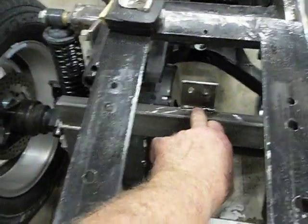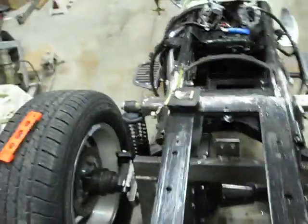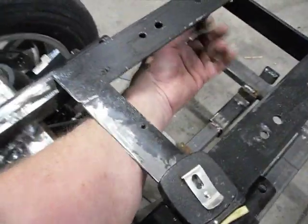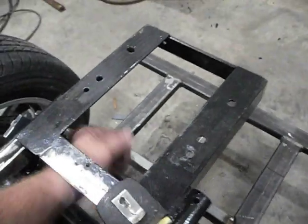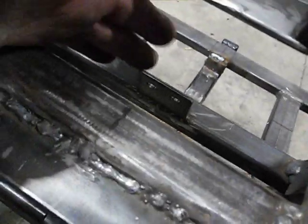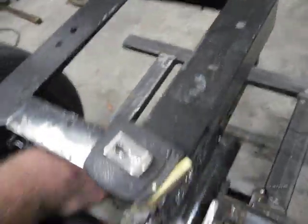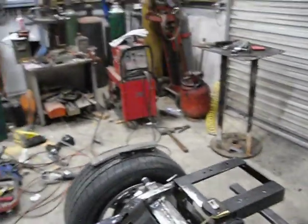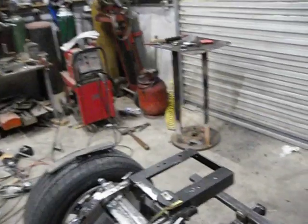It came with this part but I'm getting rid of it because I want access — the trunk's going to go right here on top and I want to be able to get my hands in here. I'll cut that little metal piece off, grind it down so I won't cut my hands, and then I can get my hand up in there and bolt it. I could try compression fittings — I'm gonna drill me three holes and put them in.